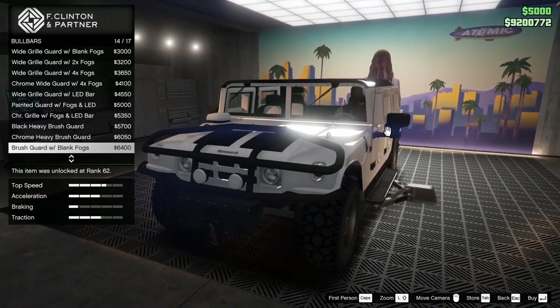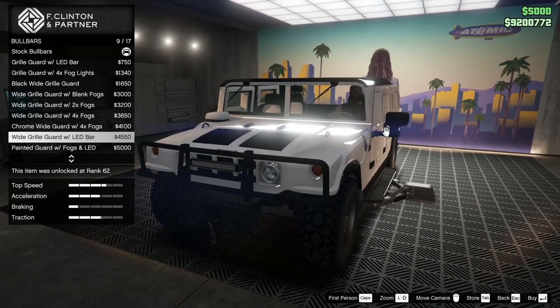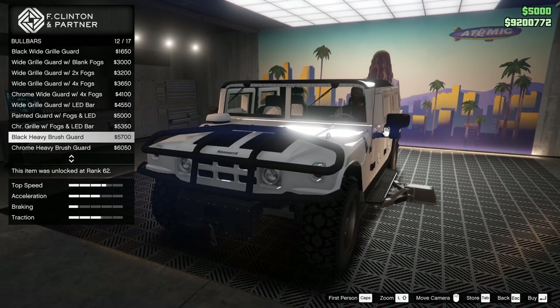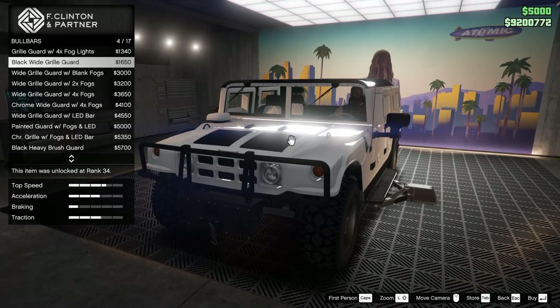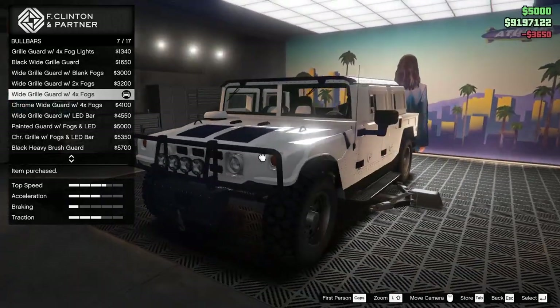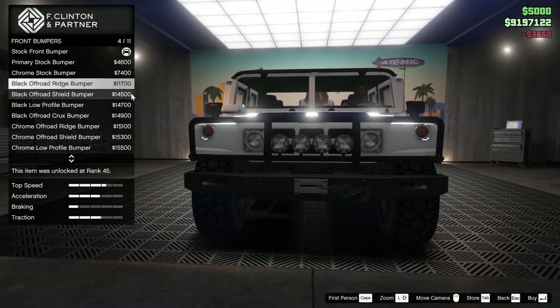For the bull bars we have a lot of different options. There's a ton to choose from and I honestly don't know which one I like best. I feel like the black looks really good. We'll go for the wide grill guard with four fogs — I like that.